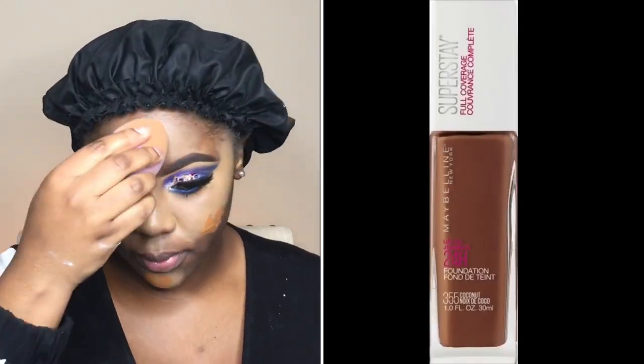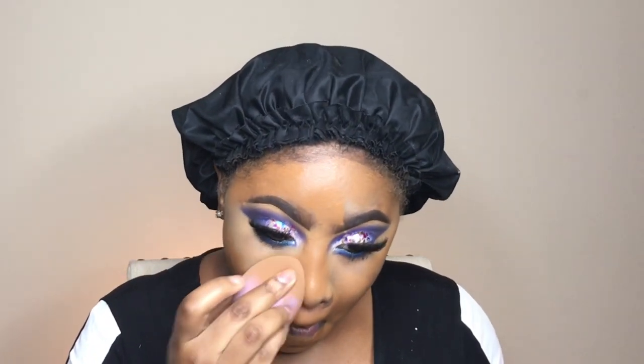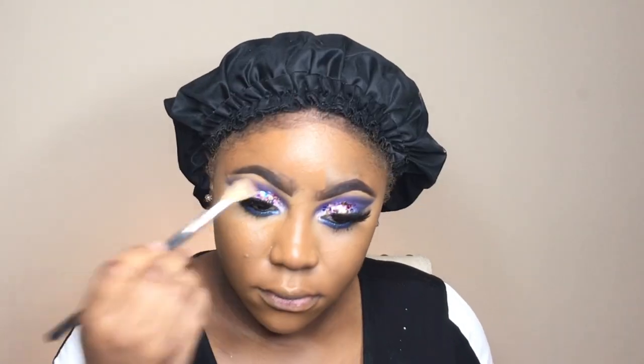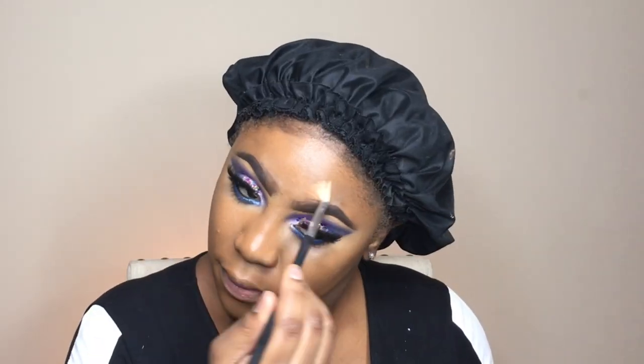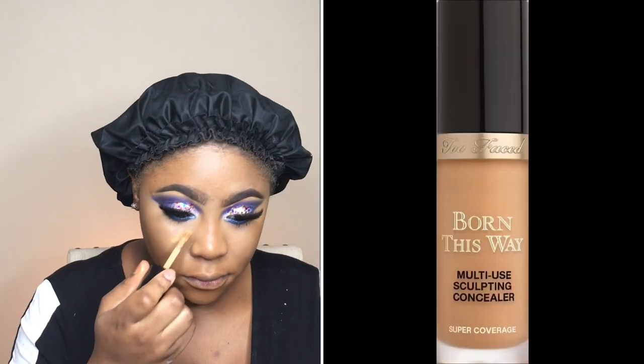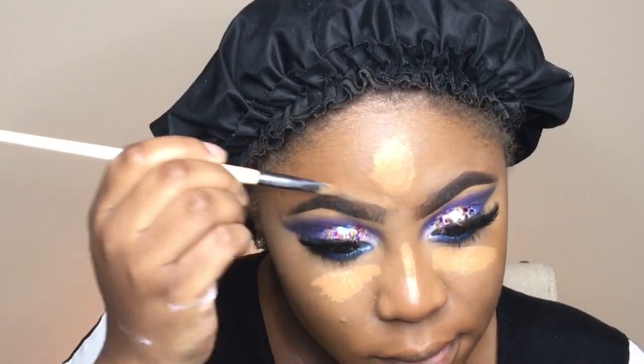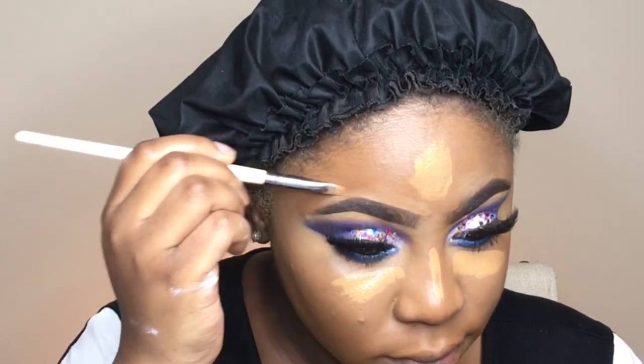For the foundation, it's the Maybelline New York Superstay Full Coverage Foundation in Coconut, number 355. For my concealer, it's the Too Faced Born This Way Concealer — my current favorite — and it's in Butterscotch. I'm also going to fix my brows a bit, just to get them nice and sharp.